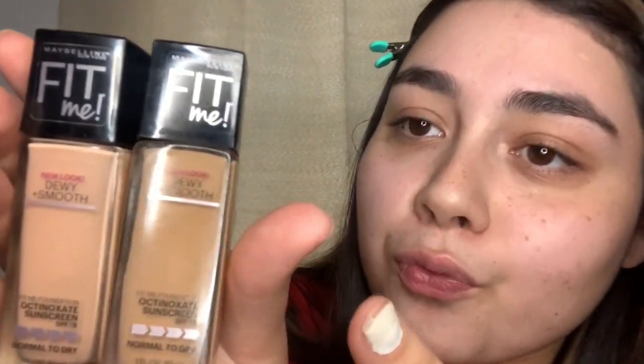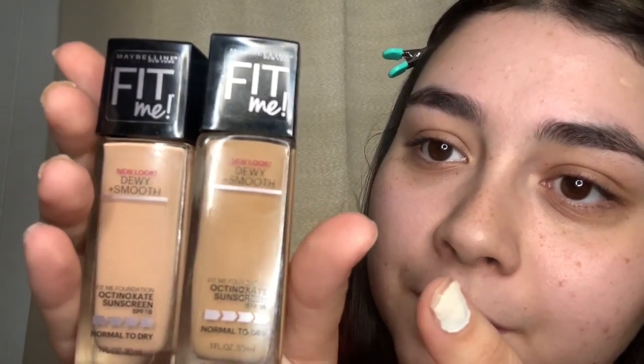I'm going to mix two foundations: the Maybelline Fit Me Foundation. One is 115 Ivory, which I used last time, and the other one is 228 Soft Tan.